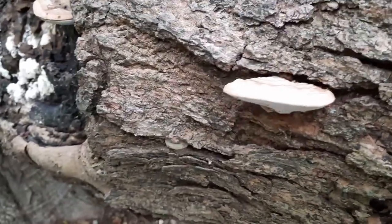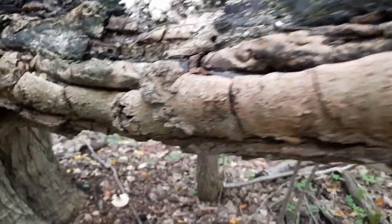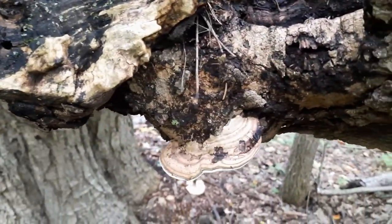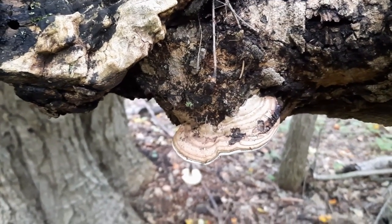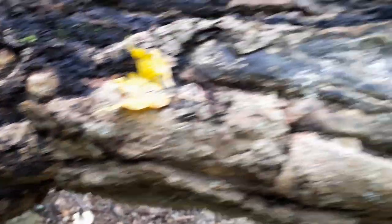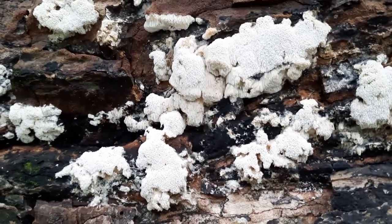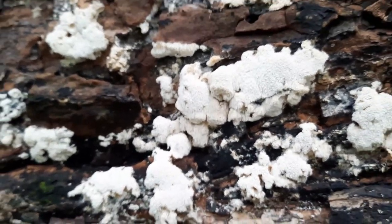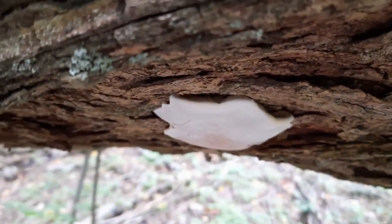As it breaks down the tree, it's taking in all the beneficial compounds of the tree. Some of those compounds include polysaccharides, polyphenols, and triterpenes. It accumulates all of these within this conch and creates conchs that are full of mycological goodness.